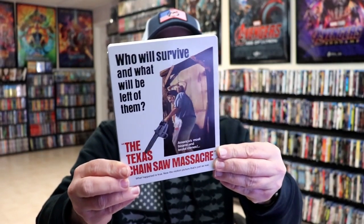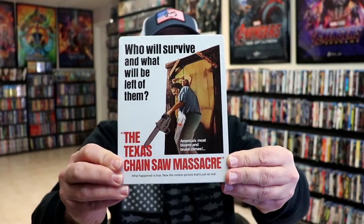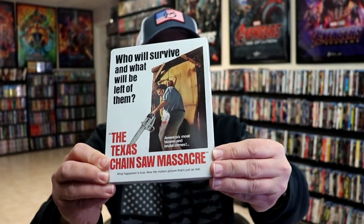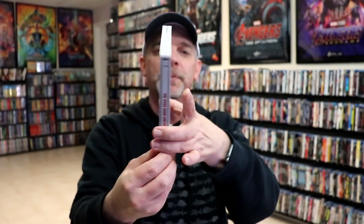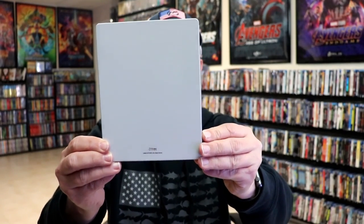I've got the wrapper and J-Card removed. Here's the front of the steelbook. It is a lightly glossed steelbook with a lot of spot gloss, as you can tell with the chainsaw, which looks really nice. I do like the image there. The back is unfortunately plain, so not much at all going on on the back unfortunately.